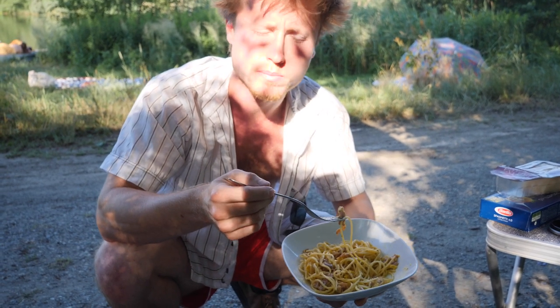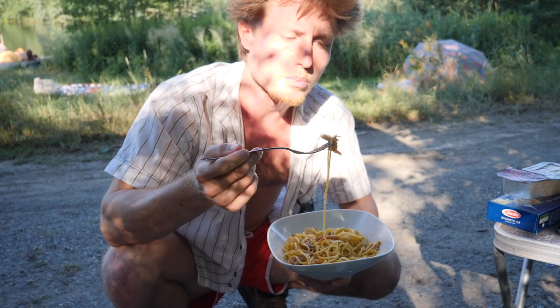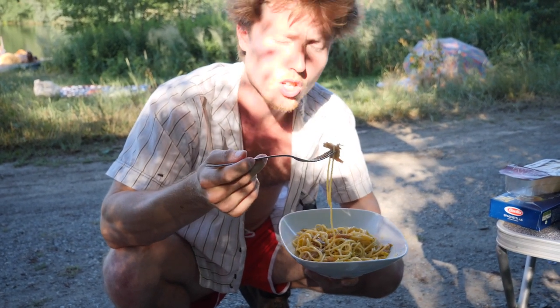See you soon, my friends. I hope you create this dish as well — super simple, easy, cheap and delicious.